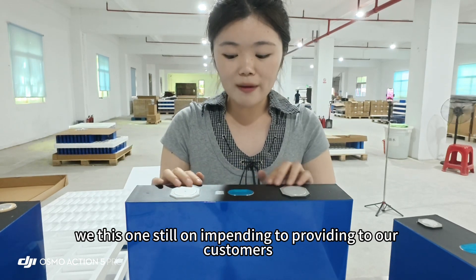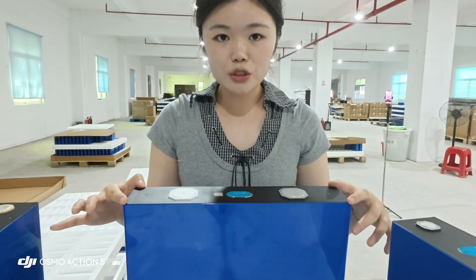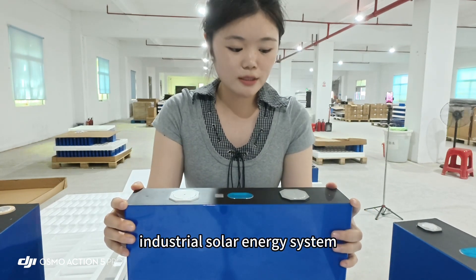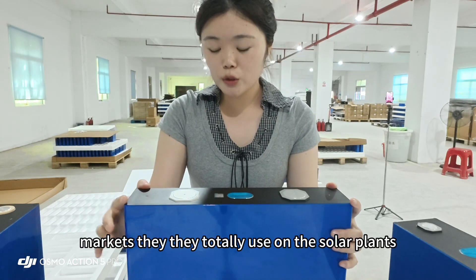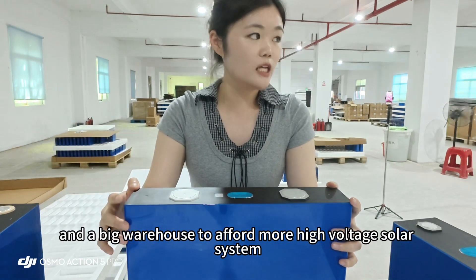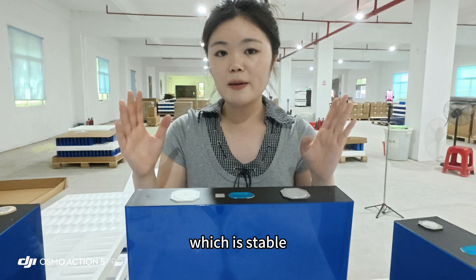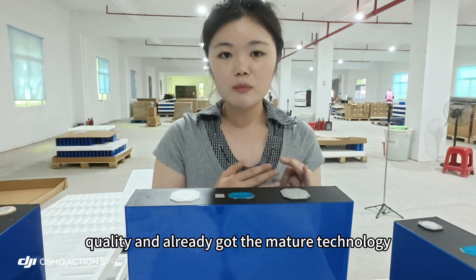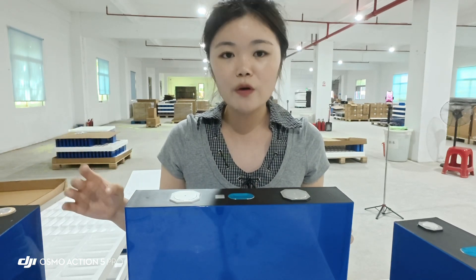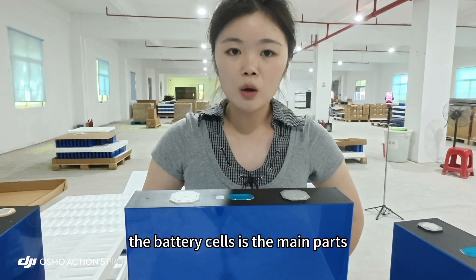So this one is still pending to be provided to our customers. For this new MB56 type, the main market is the industrial solar energy market — they use solar panels in outdoor applications and big warehouses to support higher voltage solar systems and combine more and more capacity.